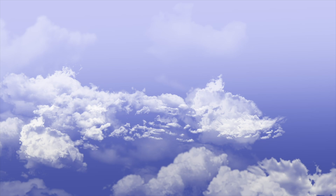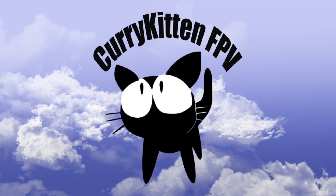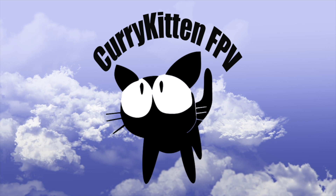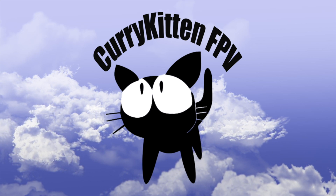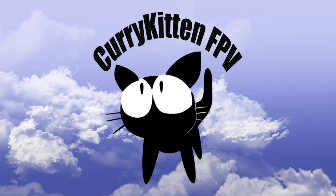Many thanks to BetaFPV for supplying this Nano V2 module — there'll be links down below if you want to check it out in more detail. Hope that's been helpful and I'll catch you in the next one. If you like what you saw, please consider subscribing, and if you really liked it, check out the link to my blog for ways you can help support this channel.